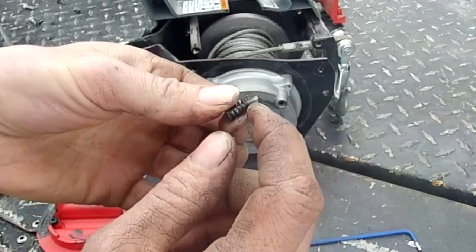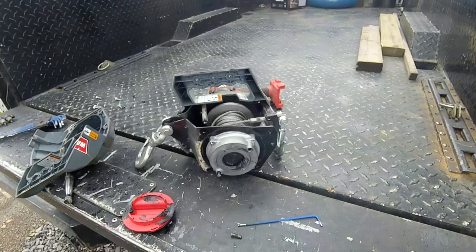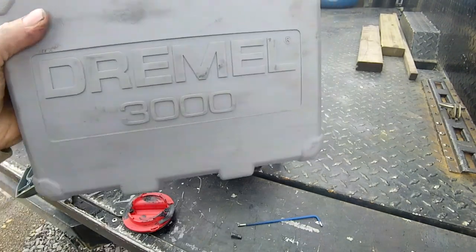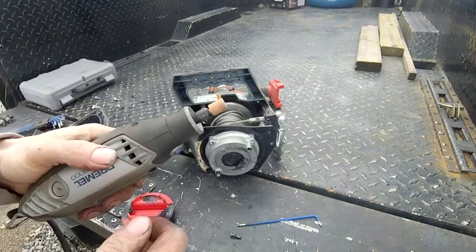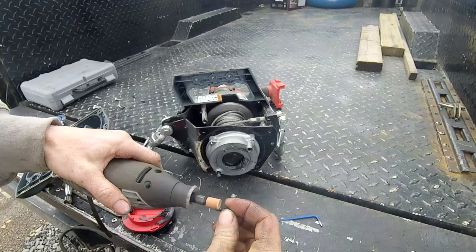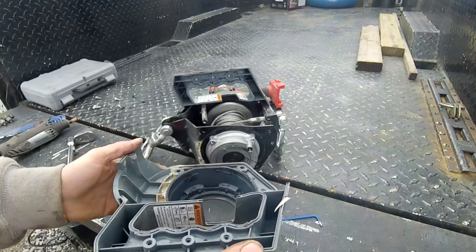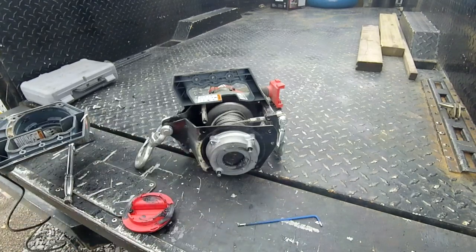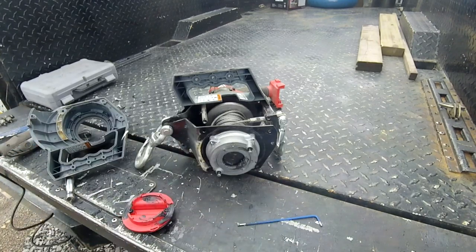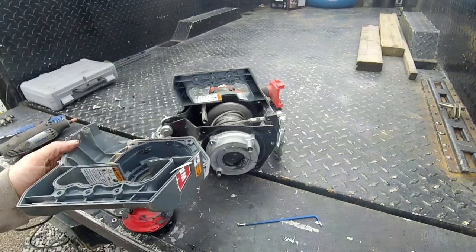To fix it, I just put a blob of weld to build that pin back up. Then you can take the Dremel 3000 with the small little stone — kind of make it somewhat round again so it fits back in the hole. Put it back together, run it some more. So that's the most likely failure on the WARN drill winch.